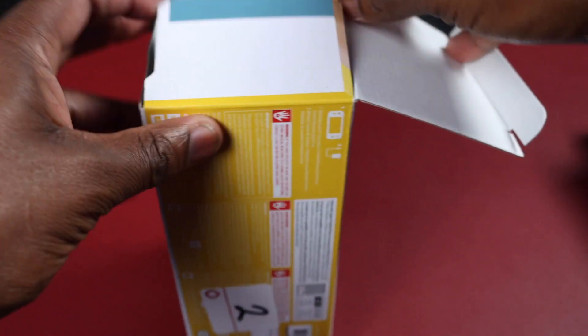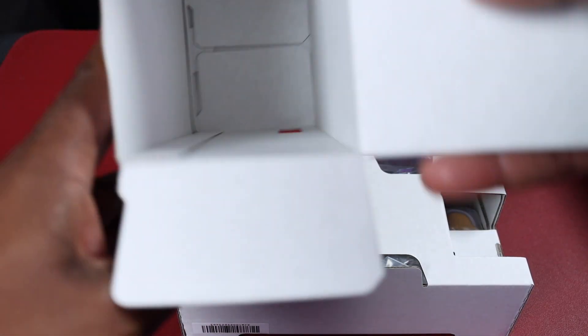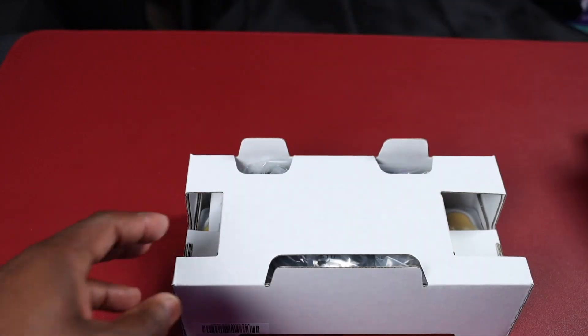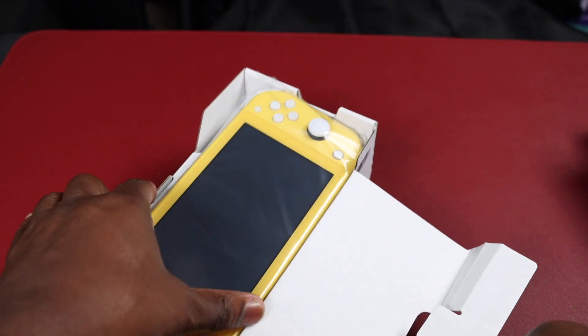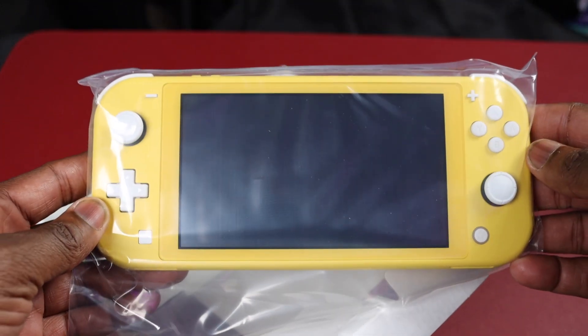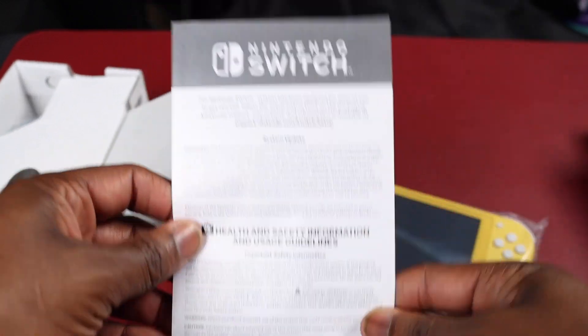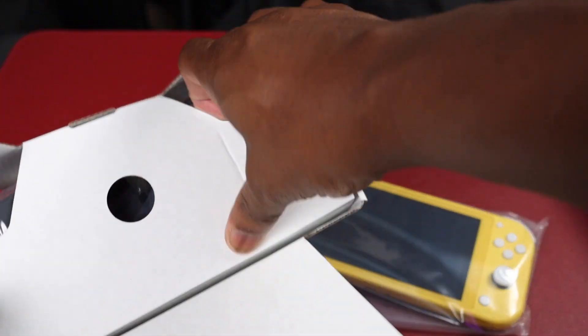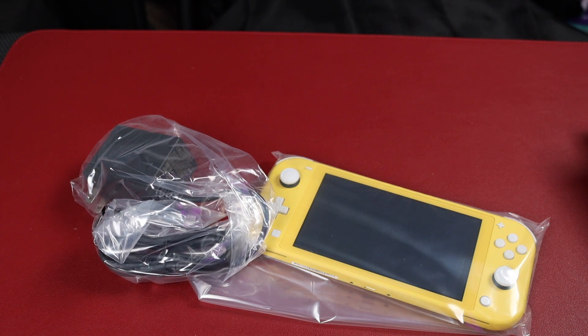I got it in yellow — it had gray but I thought yellow would be a little bright, might as well check it out. This is a lot less stuff than the original. The original had a bunch of different moving parts; this is just one simple whole piece. There's the console. We have your user manual and books — not going to read it — and then we have your power adapter.